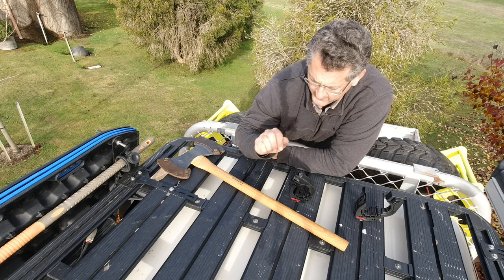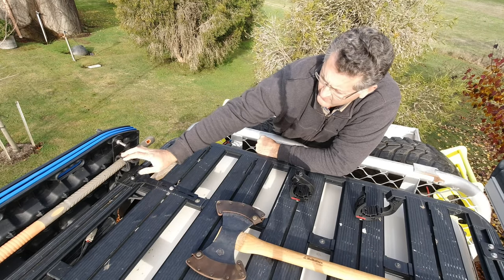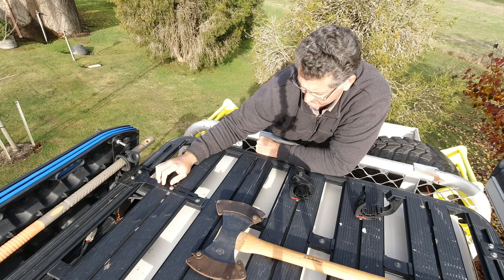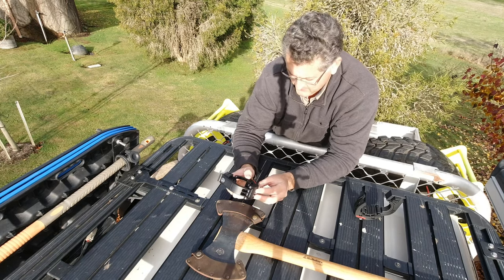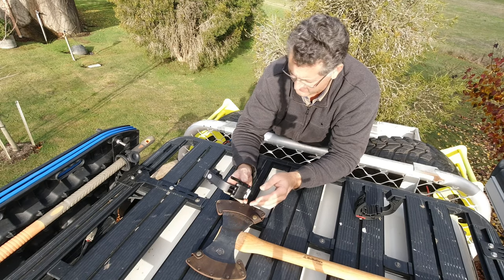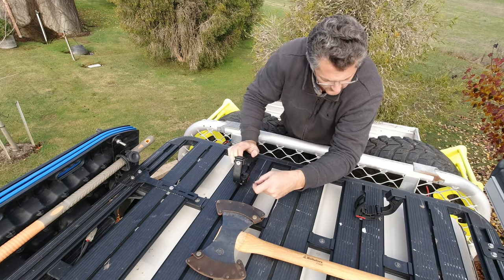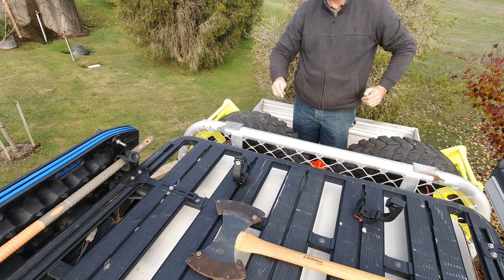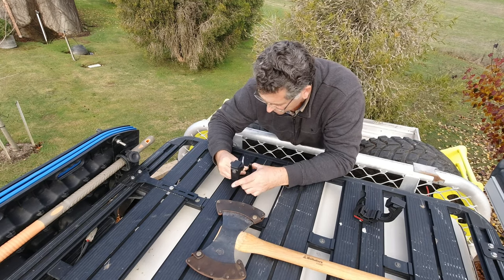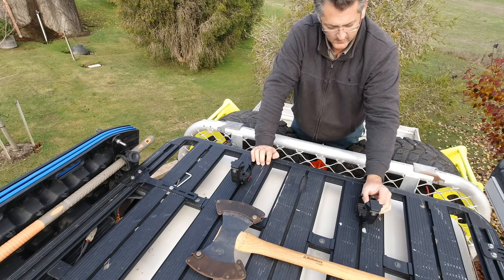We're out here looking at the Rhino rack on top of Scooby, which is my 79 series. It's got the battle axe. You can probably see I've already got the Rhino shovel held on by screws — it drives me to tears trying to climb up and take that off. So we've got the Yakima — I'm going to call them the battle axe mounts — which has a very quick clasp connection. They're a perfect fit in here on the Rhino rack, using the allen key that was provided, which is kind of nice. Pretty easy to put on.